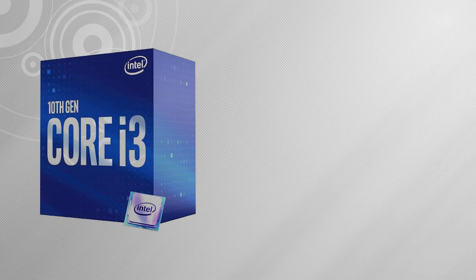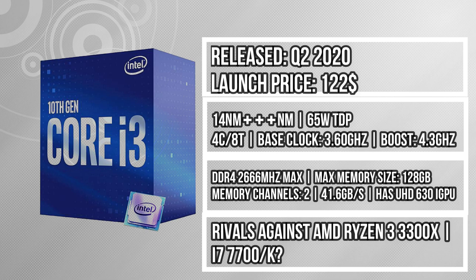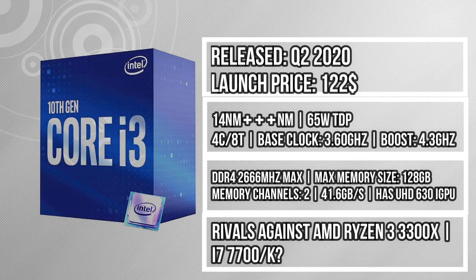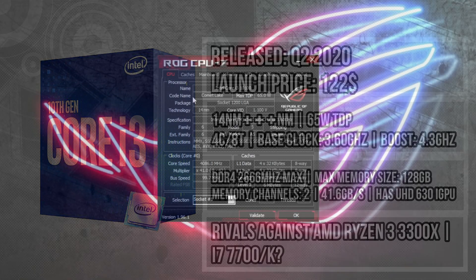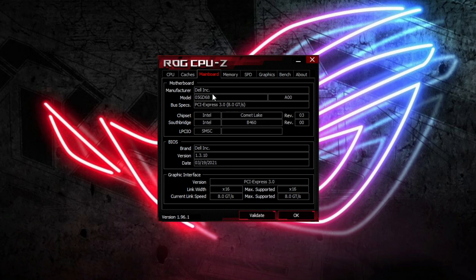The i3-10100, a recent processor from Intel since 2020, has been a great budget CPU all around. It can turbo up to 4.3GHz and has a base clock of 3.6GHz. It is a 65W CPU, so cooling it should not be an issue when paired with a stock cooler. It is a quad core with 8 threads, with a 14nm++++ node. The CPU itself also has features like hyper-threading, which I'll disable later in the video, and has the latest instruction sets like AVX2.